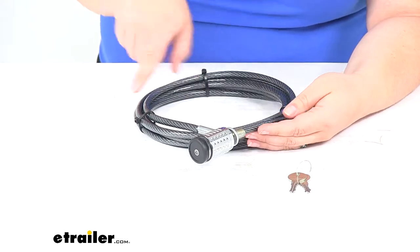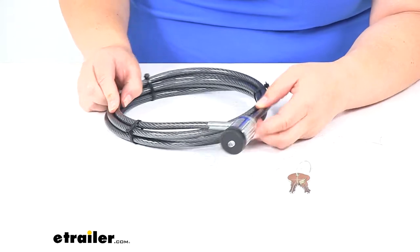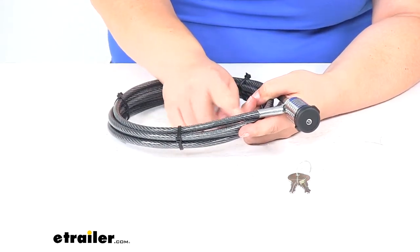The cable measures 10 feet long, and that's before we get to the cylinder lock. It's made of that 5/16-inch diameter cable.